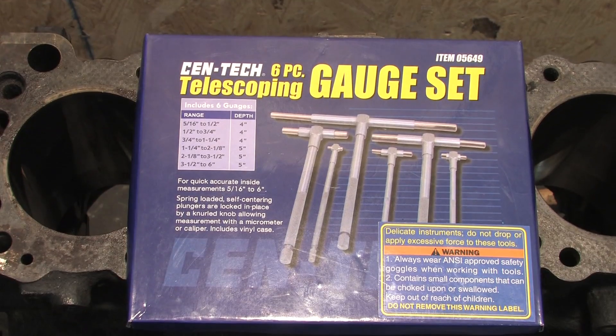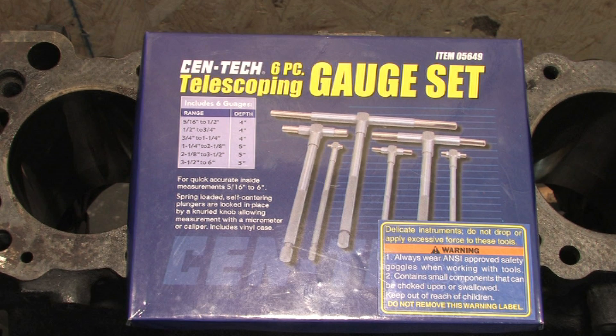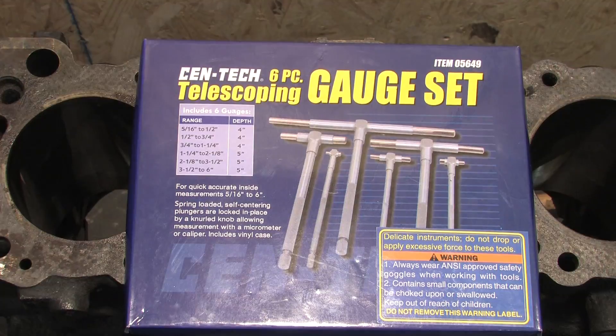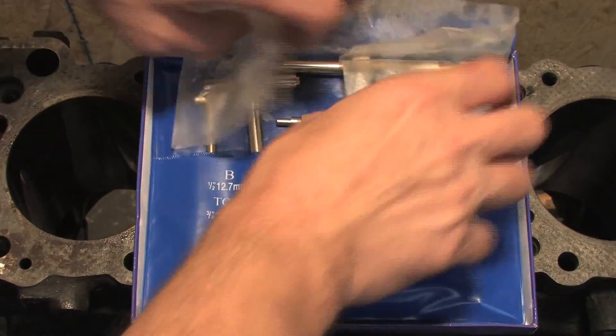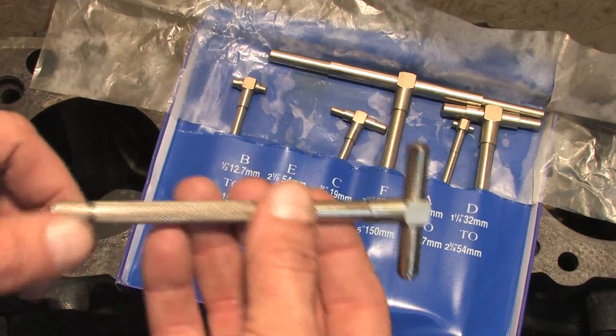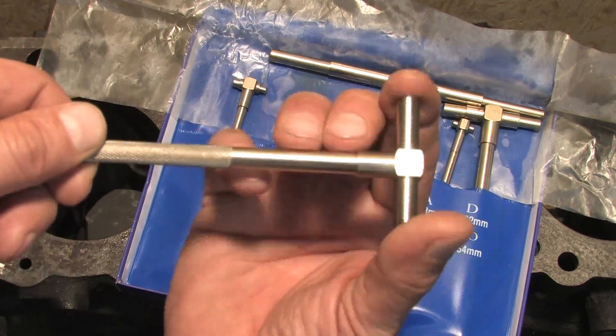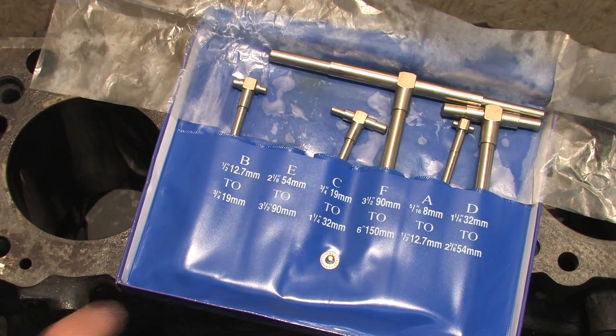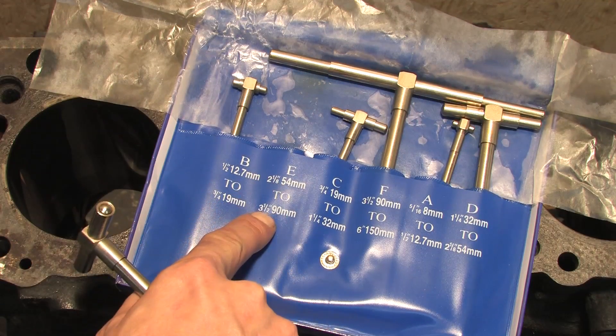I'm using a cheap $10 set of telescoping gauges to do this. After you feel out your bore measurements, you still have to measure these things with something else. I'm having to use my digital calipers because I don't have a big enough micrometer, but I really only need to be accurate to a thousandth of an inch anyway. Stock bore is 3.3465 inches, so we're going with the two-and-a-half to three-and-a-half inch set.